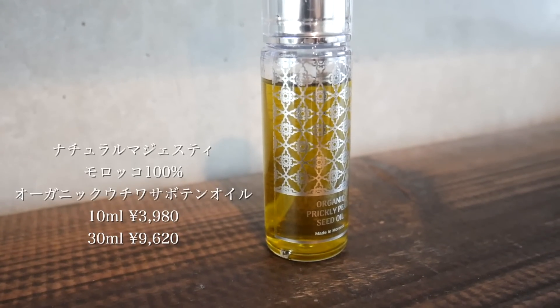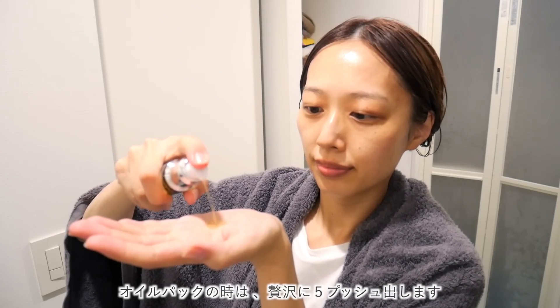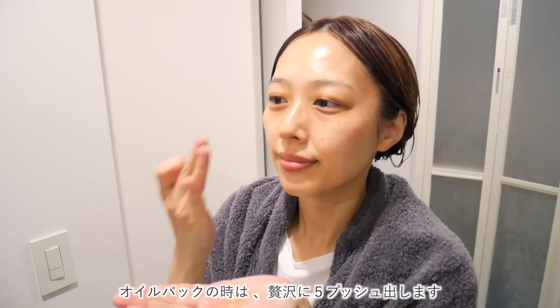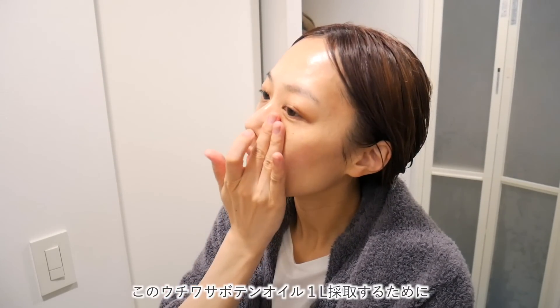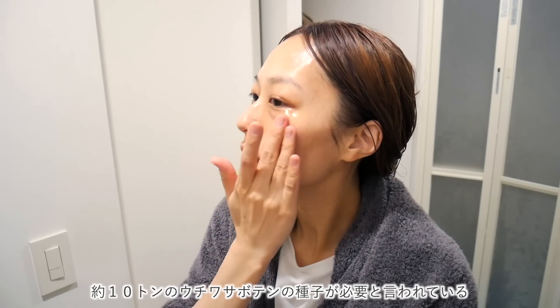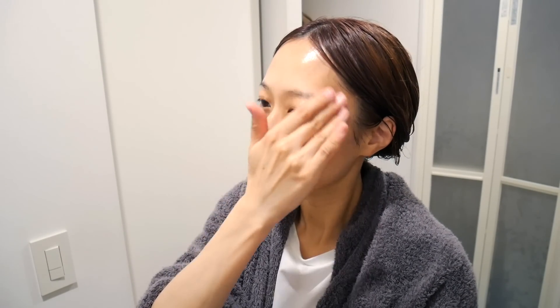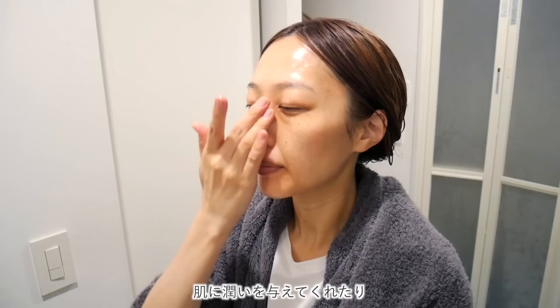こちらを使ってオイルパックをしていきます。このオイルはもう私の動画で何回も出てきています。5プッシュくらい贅沢に出してたっぷり全体に塗っていきます。こちらのオイルはモロッコの希少なオイルで、1リットル採取するために約10トンの内輪サボテンの種子が必要と言われています。エイジングケアに良いとされているビタミンEとリノール酸が豊富に含まれています。
(Translation: I'll use this for an oil pack. This oil has appeared in my videos many times. I generously dispense about 5 pumps and apply it all over. This is a rare Moroccan oil requiring approximately 10 tons of prickly pear cactus seeds to produce 1 liter. It's rich in vitamin E and linoleic acid, both known to be good for anti-aging care.)